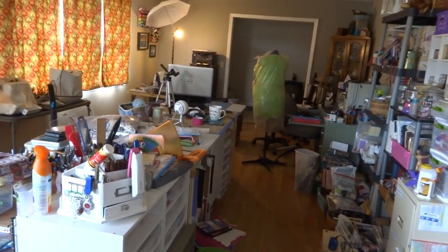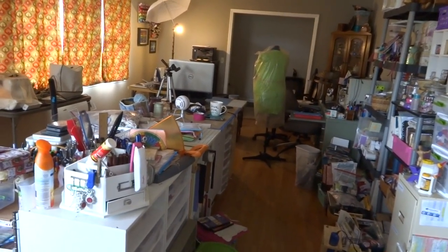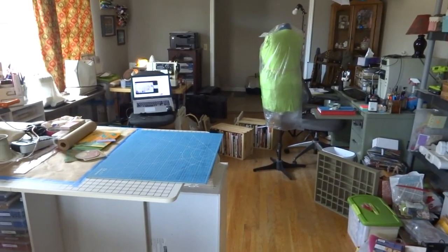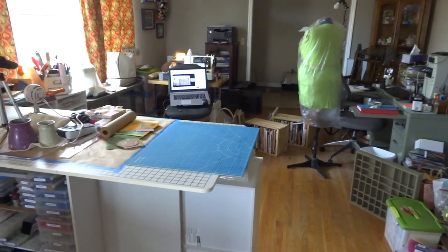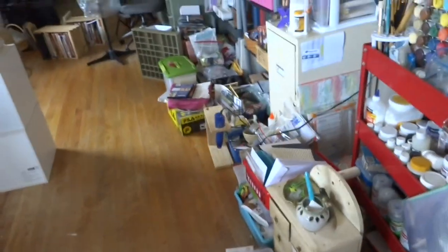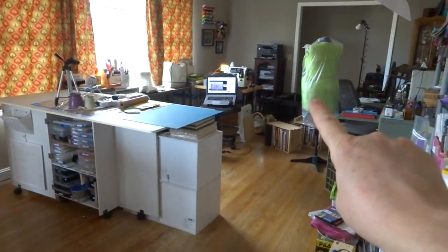I need to charge the battery on this camera while I'm working, and I'll come back in a little bit with a progress report. All right, I'm back. I've made a little bit of progress. I still have all this stuff to go through on the floor, and I've got a plan for my art books.